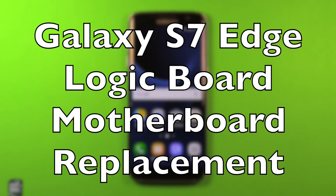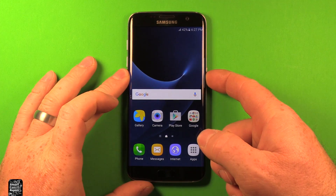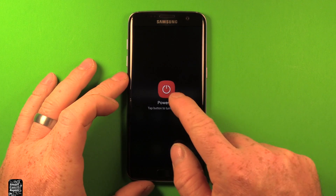Hey guys, so today I wanted to make a video to show you how to change the logic board, the motherboard, in the Samsung Galaxy S7 Edge. First thing you want to do is make sure your device is powered off, so go ahead and power that off.